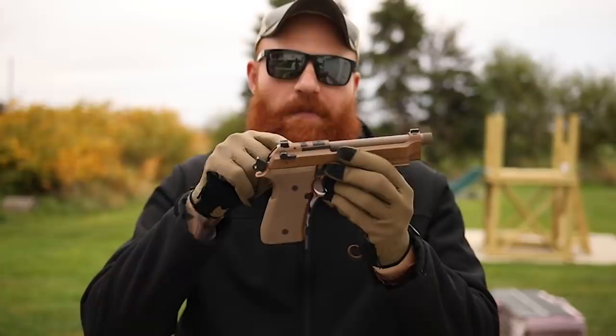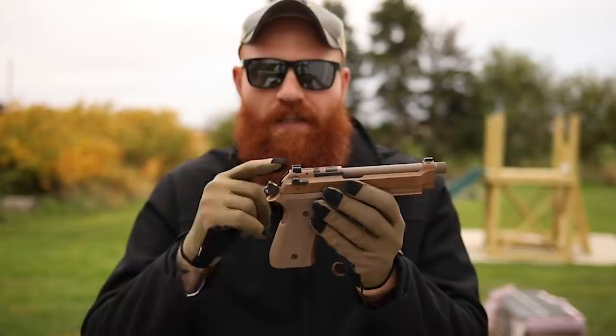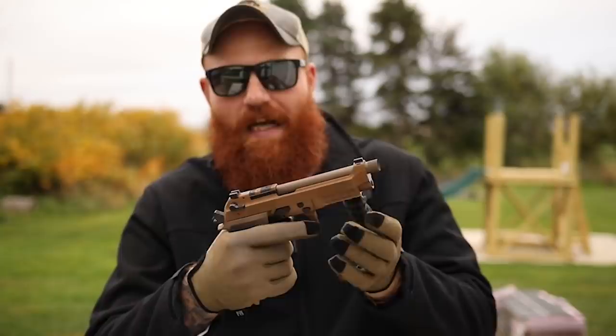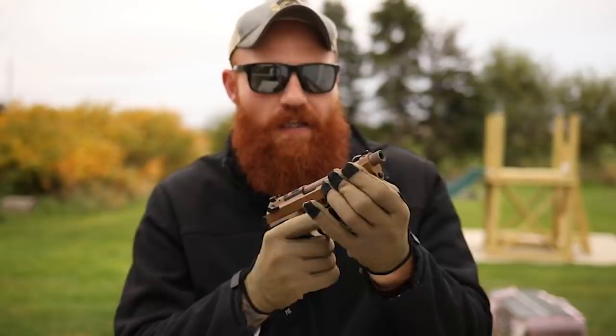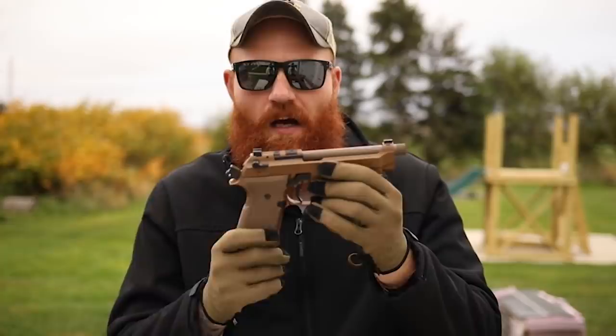The M9A4 has front slide serrations whereas the M9A3 doesn't, and I like that a lot. Since this gun is optics-ready, with an optic mounted and the decocker taking up space, you run out of real estate at the rear of the slide very quickly - especially if the gun's hot. The front slide serrations give you a functional alternative for racking the slide, and they're very useful whether you're wearing gloves or not.